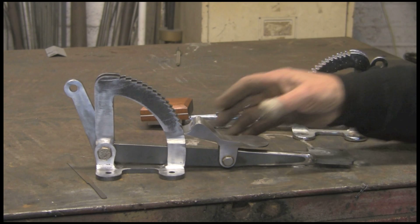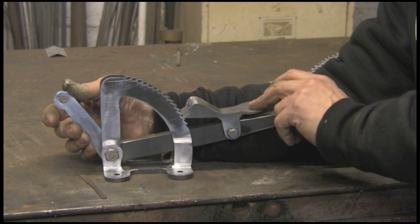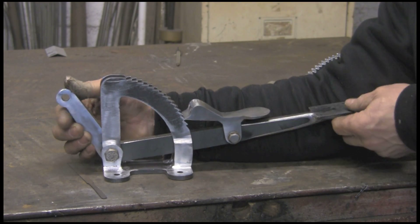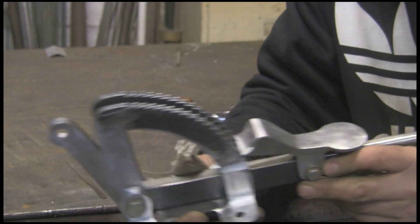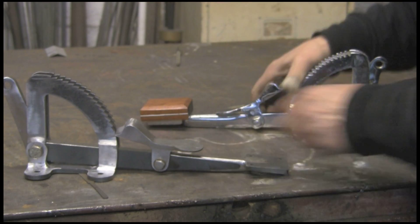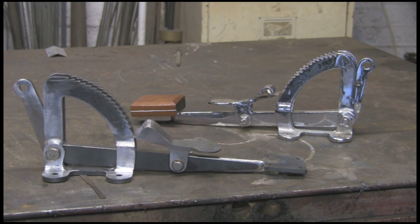So here we go — it's all put together. After about three hours' work, including all the forging and all the rest of it, it seems to work pretty well, pretty much like the original. Releases, locks, locks and releases. I think they'll be quite pleased with that. The only thing I haven't done yet is get the coach bolts for both ends. I've got about another four to make, so thanks for watching and I'll catch you on the next one. Bye bye.